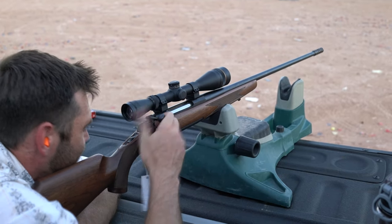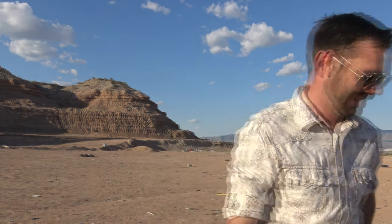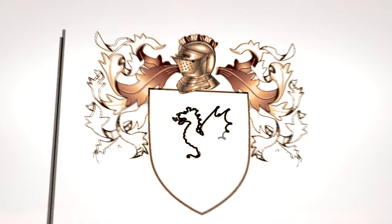Dead on. Man, that thing's dead on at 100. I love that smell. Put in a disclaimer at the front in text — it says we do not recommend shooting without ear protection. We will see you then.